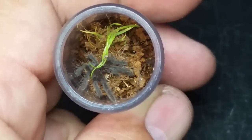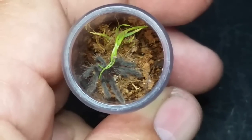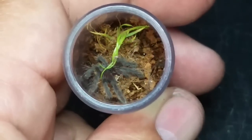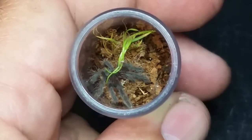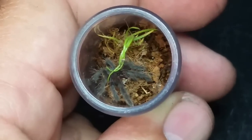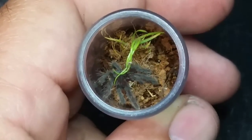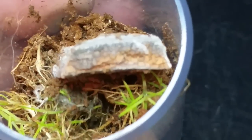We have a little Brachypelma elbiceps to try and feed. I'm not sure if the Tapinauchenius gigas is in pre-molt because it's buried itself. We also have the Iridopelma hirsutum I'd like to feed. I'll show you my Dolichothele diamantinensis which just molted. There's also the Idiothele mira and the Brachypelma elbiceps. This one didn't really want to eat - there's a little nymph in there with it. This is the Psalmopoeus irminia metallica - you can see it way down below, it dug through the moss.